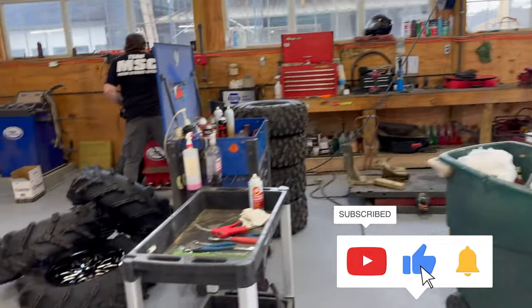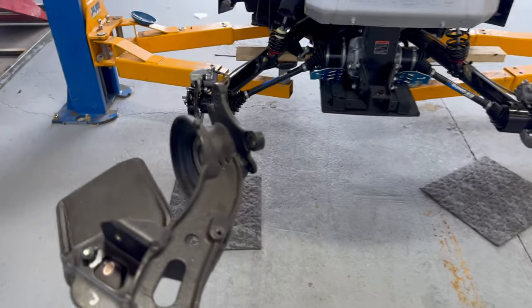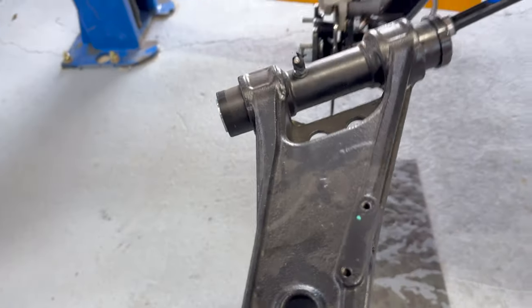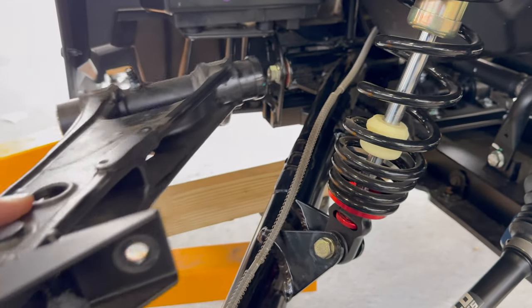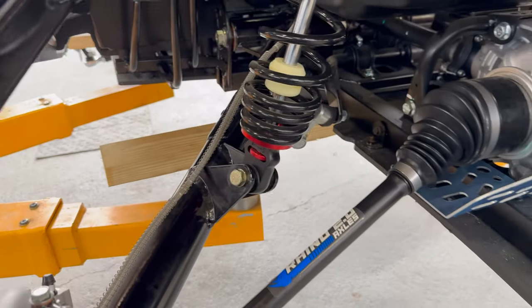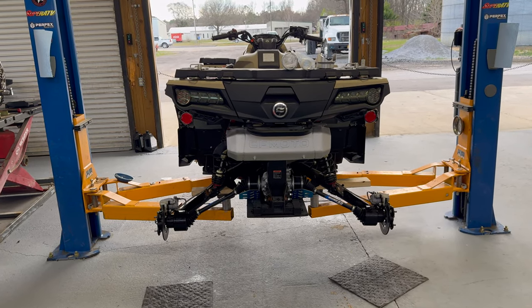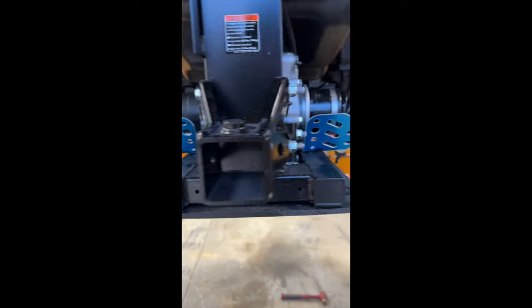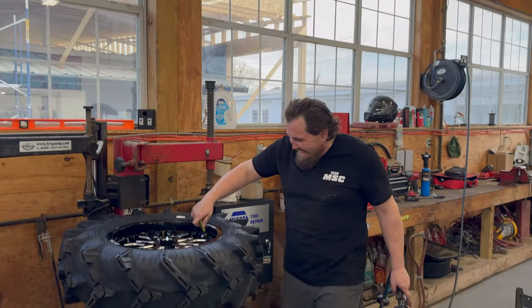Look at this — the CF Moto C Force 1000 is a monster already, absolute tank. It's going to be hard to do this justice — we're going to have to put it next to another stock machine. Look how much shorter — I've got another video clip I'll flash to where it really shows you the stock versus the long travel big lift kit. This is stock length; this is aftermarket — you can see it's going to be a big difference between stock and the big lift kit.